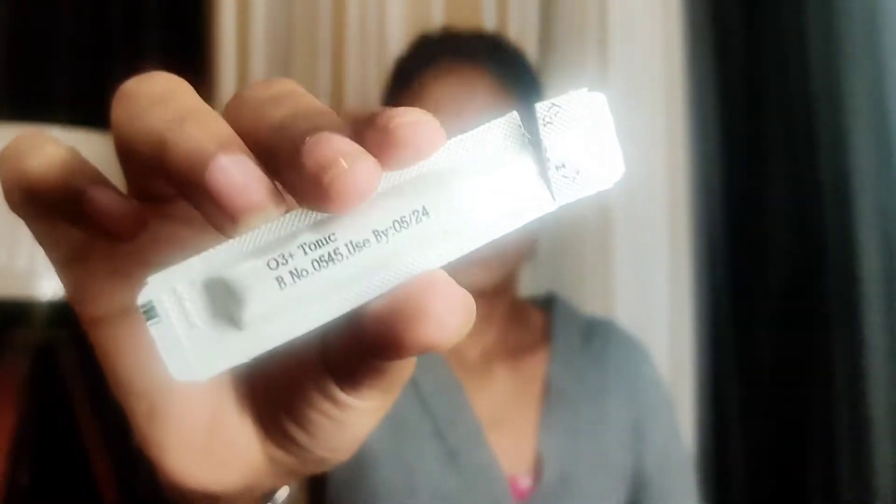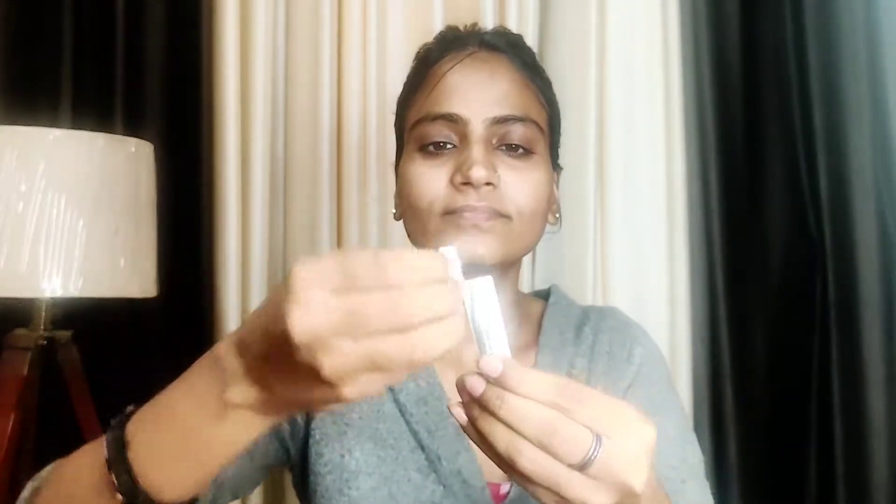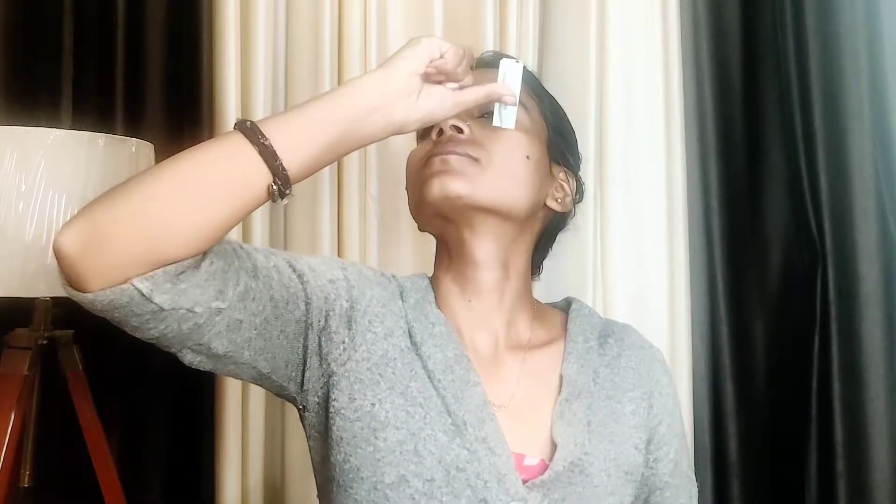Now I am using the O3 Vitamin C Tonic. Apply it in a tapping motion so that your face absorbs it. It is a water-consistency product and is applied in a different way compared to other products.